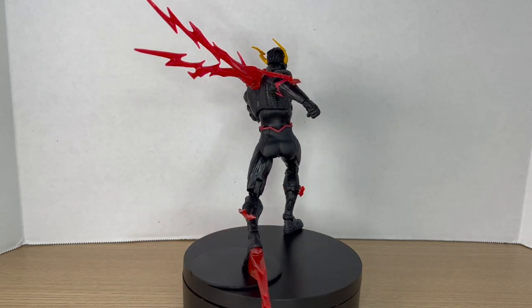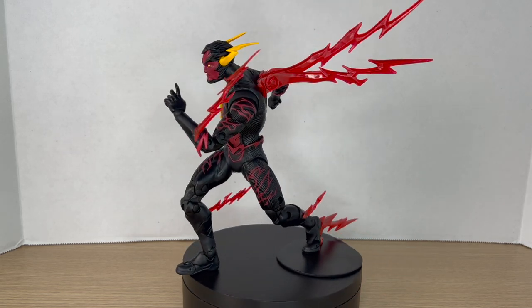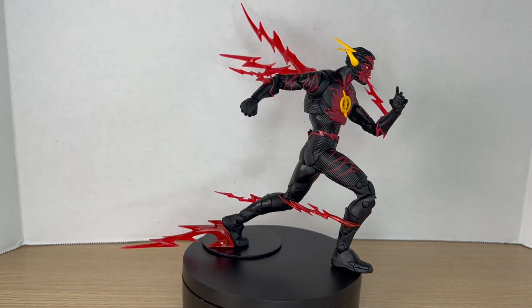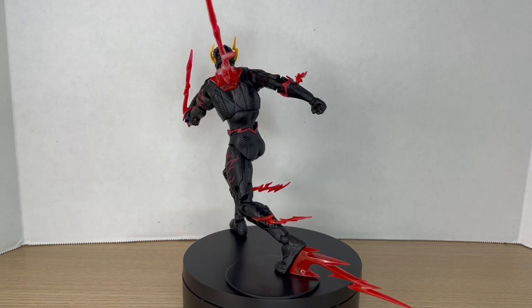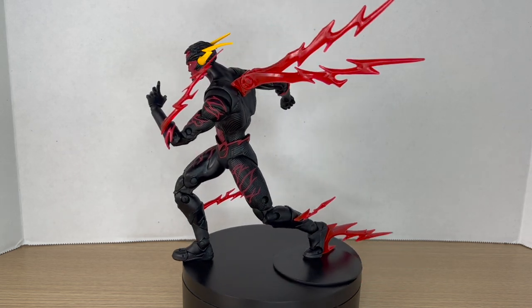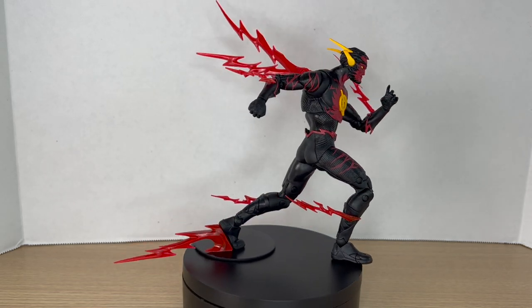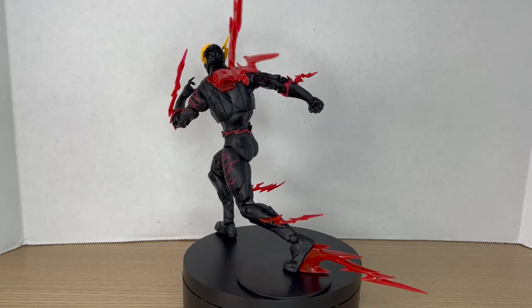Apparently, if you ask the cashier, they can give you the locations of where they are at other GameStops. I don't know how true that is — I haven't tested it — but this is where I found mine. I was at GameStop the other day and found three Platinum figures: the Page Punchers, Ghost of Krypton, and the blue Batman.